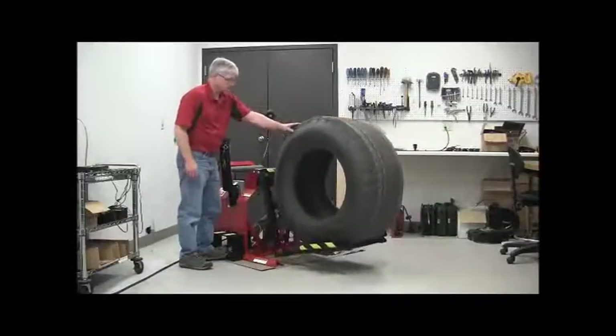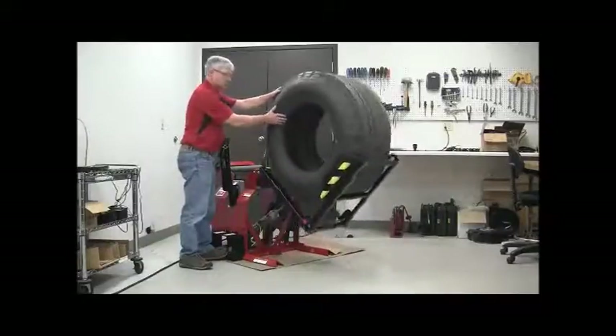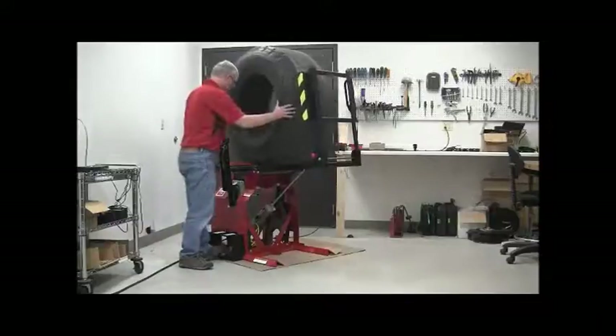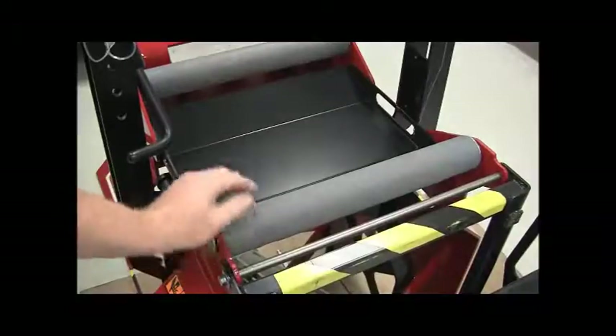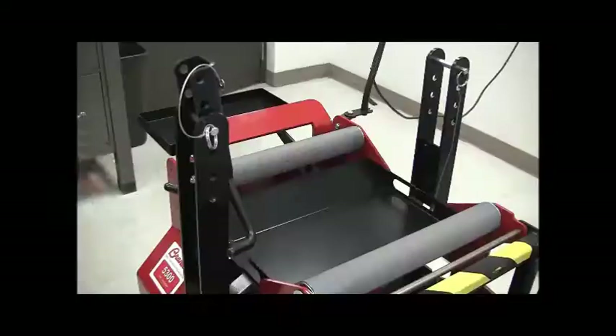The tire will roll off the lift and onto the rollers. While the tire catcher will stop most tires from rolling off the back, it is still important to steady the tire on the lift as it reaches the rollers. The Model 5300 zinc-plated, sealed bearing rollers make it easy to position the tire where it is needed.